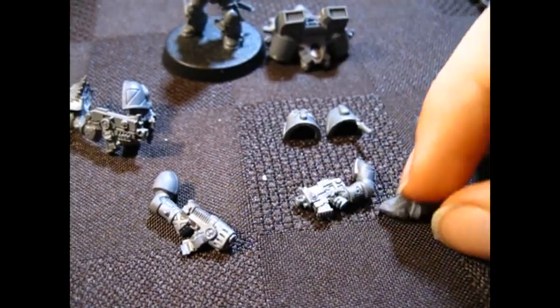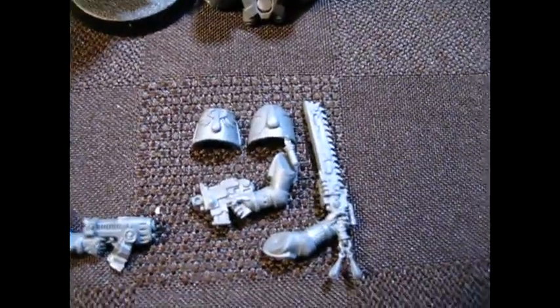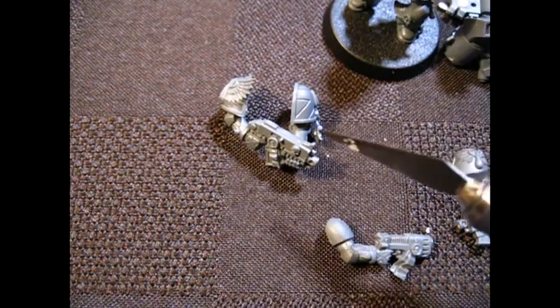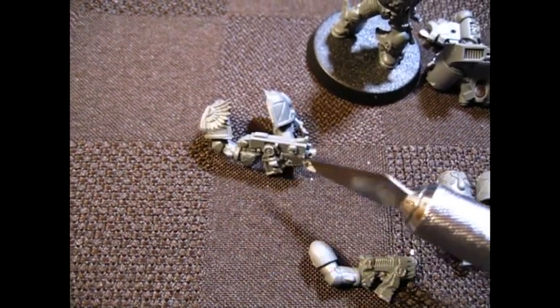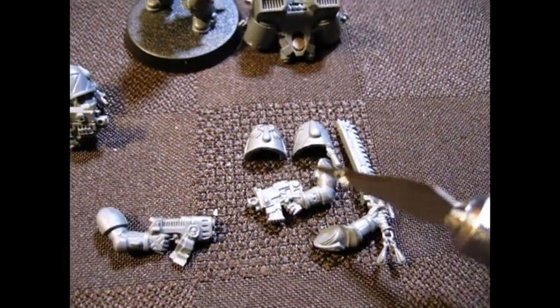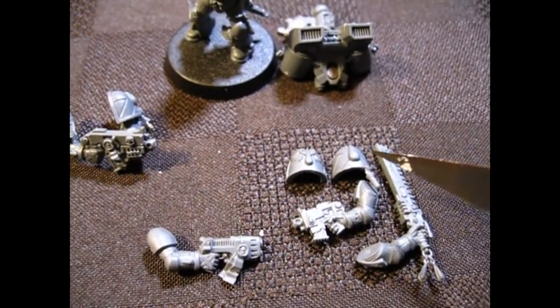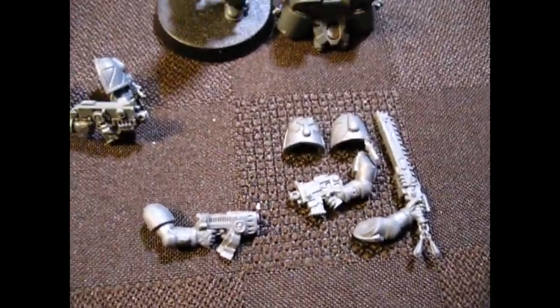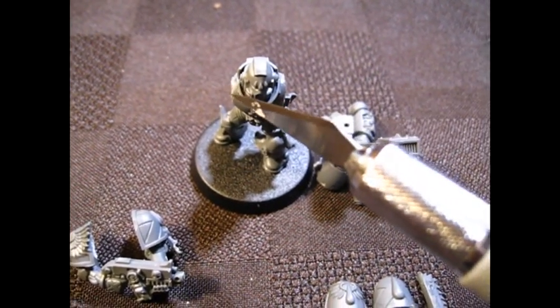When I balanced out the options, basically every marine is going to get a two-handed bolter with both arms and a set of shoulder pads. They're also all going to have a close combat weapon and a bolt pistol, because there's exactly five bolters, exactly five chainswords, and exactly five bolt pistols. So all of the marines are going to have some variation of that setup.